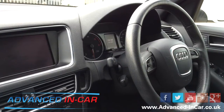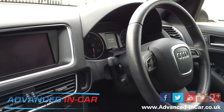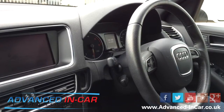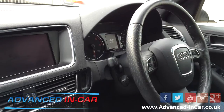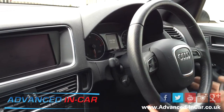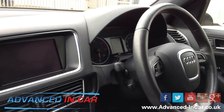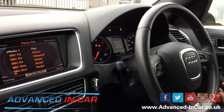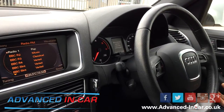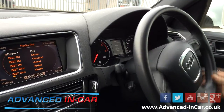Good morning, this is Advanced In-Car Technologies. This morning we have retrofitted original Audi cruise control into this 2010 Audi Q5. This car has an original multifunction steering wheel and the driver information system. I'm just going to pop the key in and switch it on — we are stationary at the moment for this video, but we'll give you a quick test demo in a few minutes.